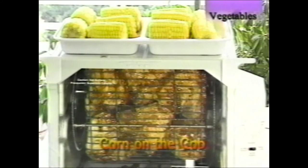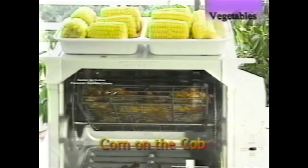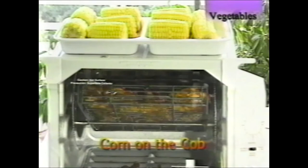Corn on the cob is a favorite summer vegetable seen several times in the recipes in this video. You can do longer ears — six on top — or shorter ones. Fresh corn is ready to eat in about 15 minutes.